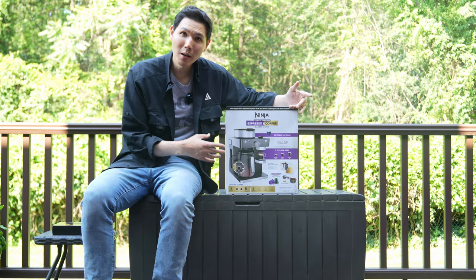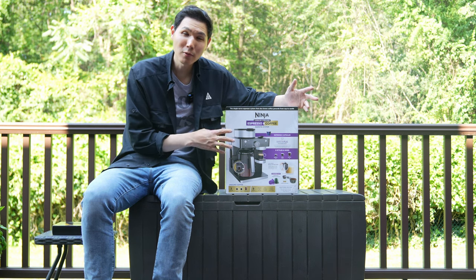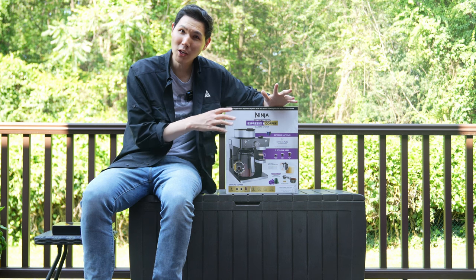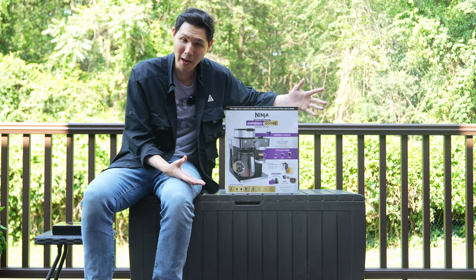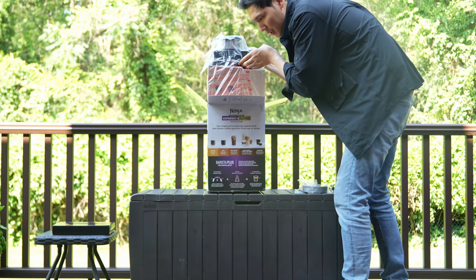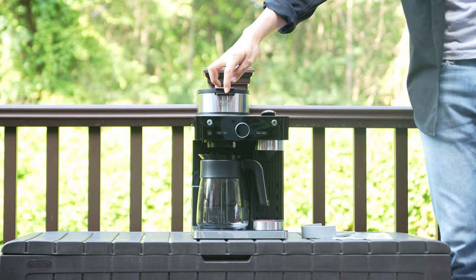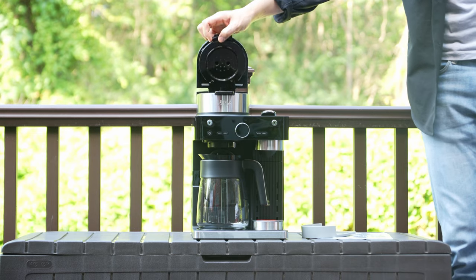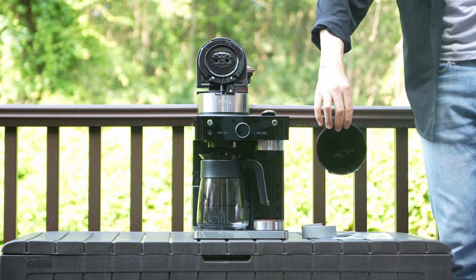Let's take it out of the box to show you what you get, because I want to show you that the build quality of the Ninja is very good, and the innovation and space-saving features are what separate it from the rest of the pack. When you take it out of the box it comes as one big piece — all you have to do is take off the rack. The key features include a top opening that gives you access to the ground beans and the ground bean container.